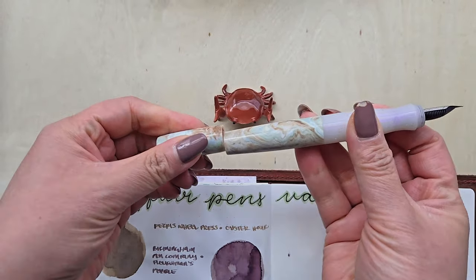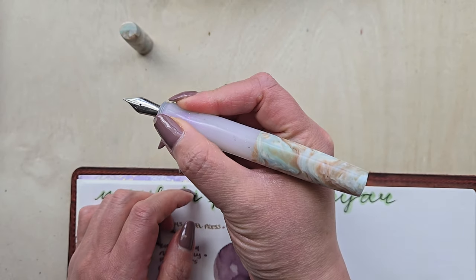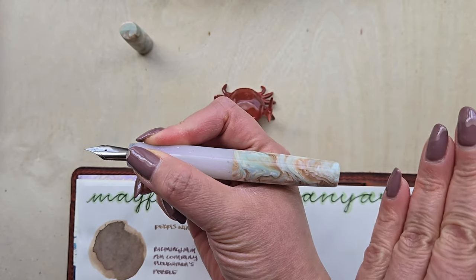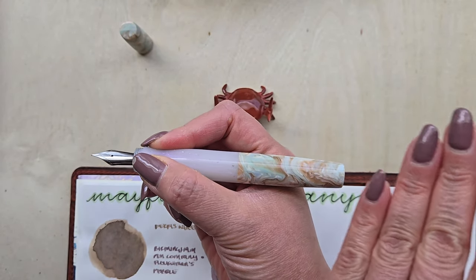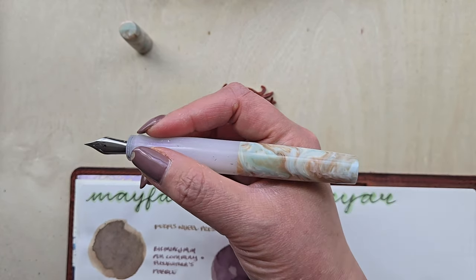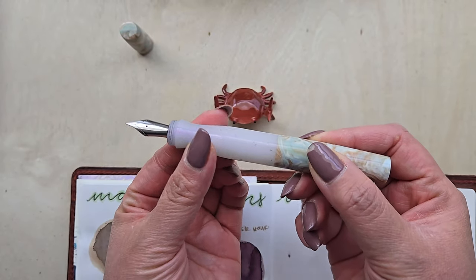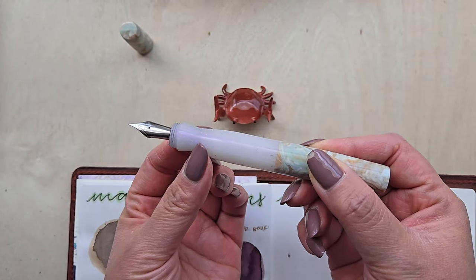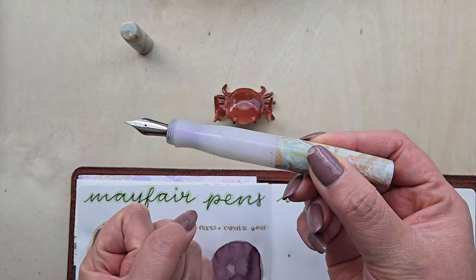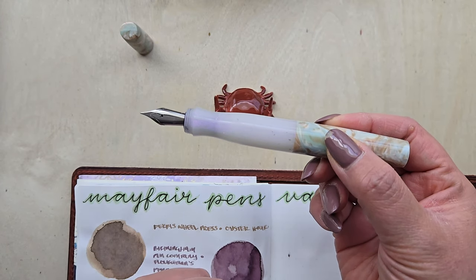This is a pen that cannot be posted. Unposted, it is super duper comfortable. I do have smaller hands, but I definitely think this is a pen that would work well even if you have much larger hands — very well balanced even without being able to post. The grip is a really good size for me. I don't have calipers, and I tried the thread-and-mathematics thing but kept getting slightly different results, so I can't give you exact specs for the grip size. It does feel very similar to the Esterbrook.